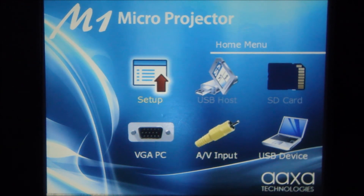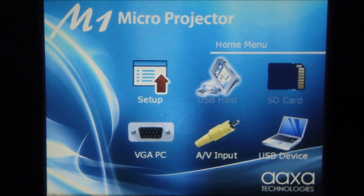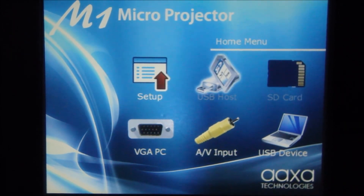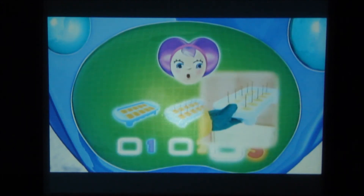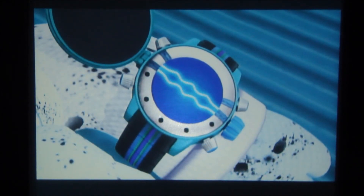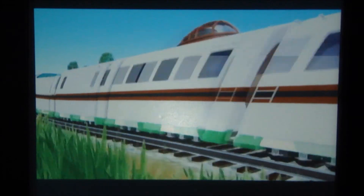I'm going to do one last video using the composite video from my iPod. I'm going to pull up a cartoon called Special Agent Oso. We have no sound because I disconnected the audio, but you can see the greens, purples, and blues look real nice on this animated cartoon. The contrast looks good — you can see the black there with the white. Real nice.